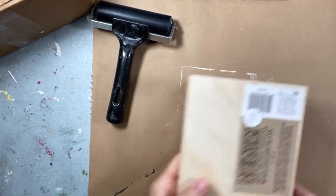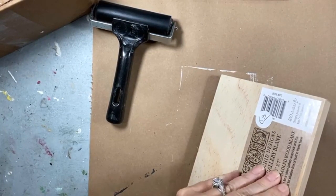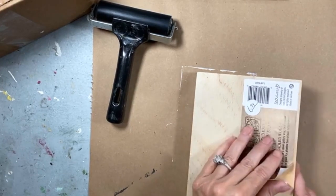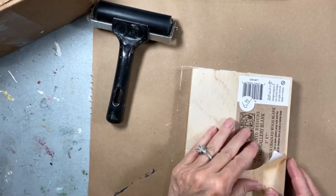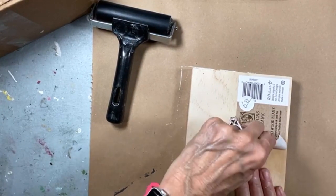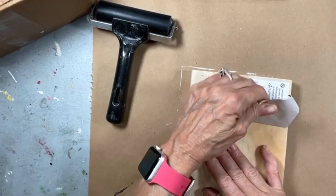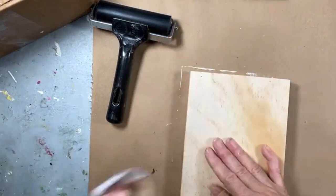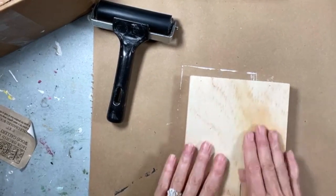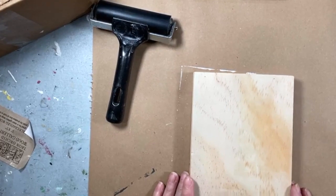We're starting with an IOD gallery blank — it's what I always start with. And here's what I think about when I think about the cracks. I could use embossing medium, but I would have to let it set up until it gets to just the right point, which I don't know yet. Or I can use air dry clay, which is what I'm going to use, and I'm going to put cracks and character in it that way.